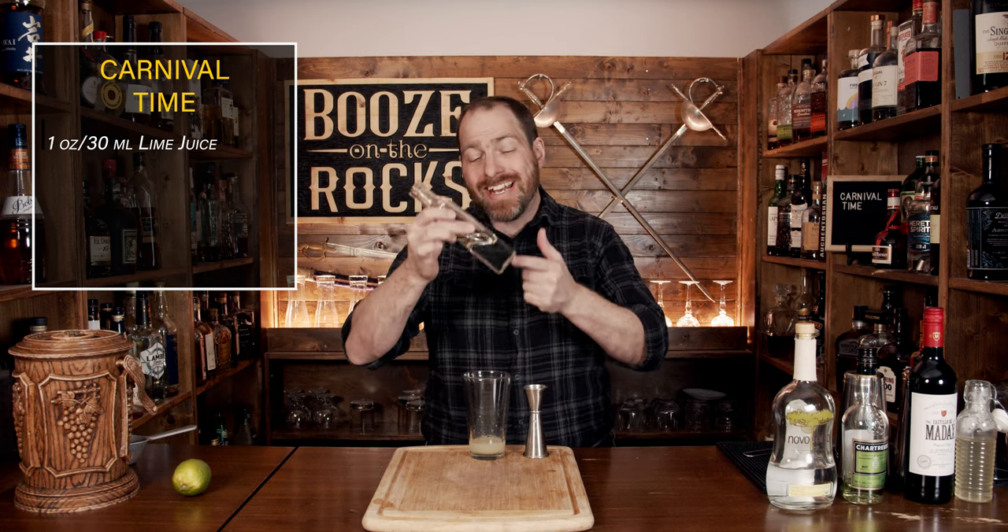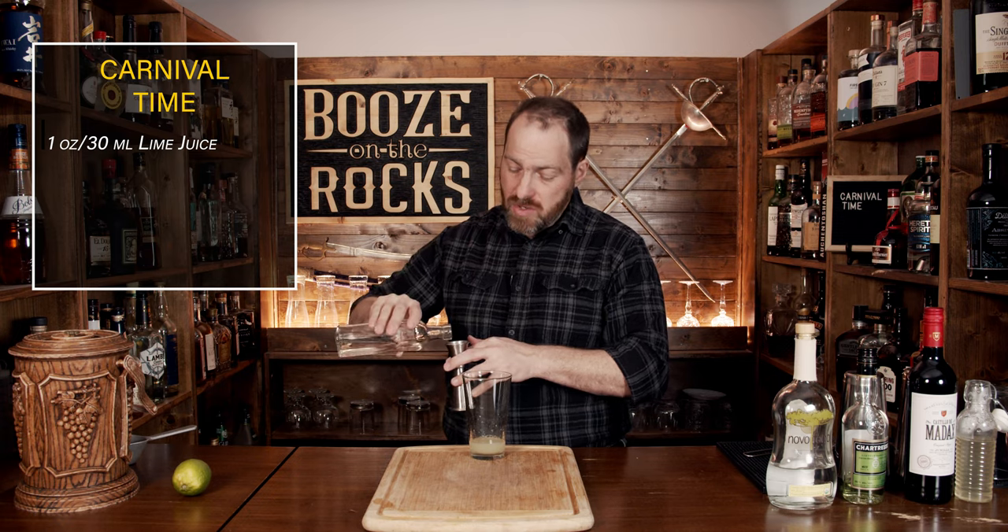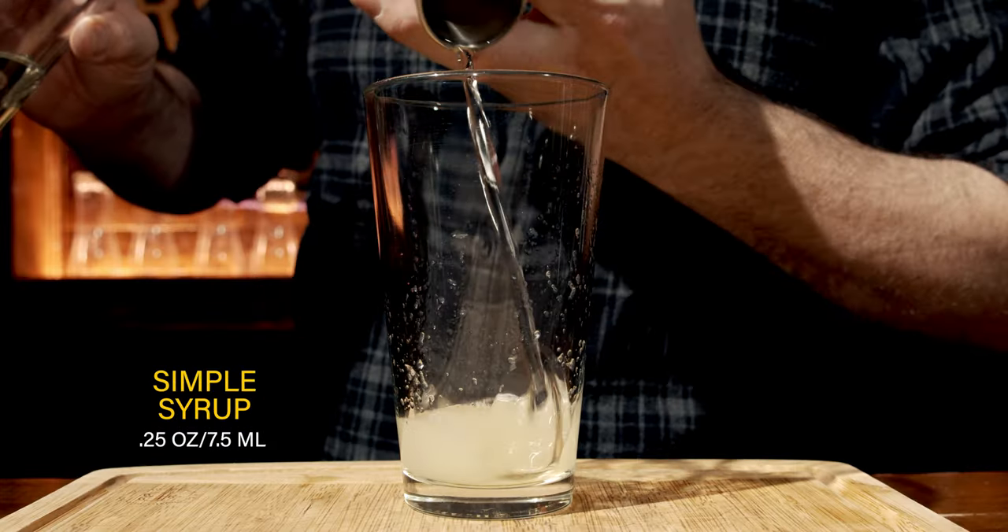Your second ingredient is to actually start balancing out the sourness with a little bit of sweetness. For that, we're going to use a one-to-one simple syrup — one part water, one part sugar — heat it up until it's absolutely perfectly clear. It'll sit in the fridge for up to six months if needed. We need a quarter of an ounce or seven and a half mils.